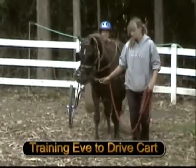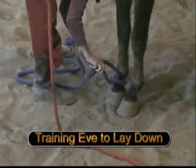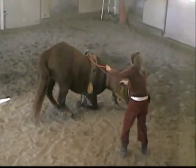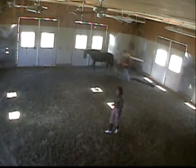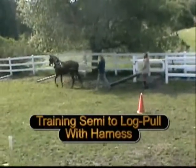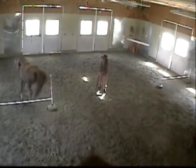Training Eve to drive cart, to work over her haunches with a motor cow simulator, to lay down, and to harness pull a log. Training Semi to harness pull a log on turf. Jumping at liberty to music, and making our Morgan horses our partners.